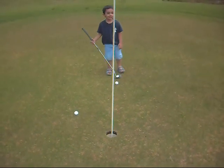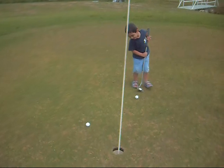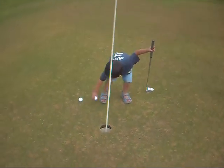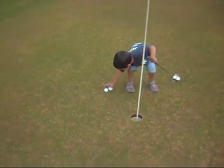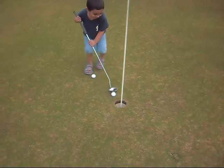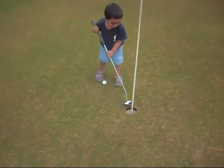Meanwhile, while the lamb is cooking, my grandson actually, Sonny, is trying to golf. Almost. A little more.